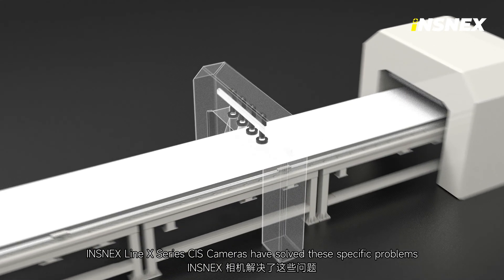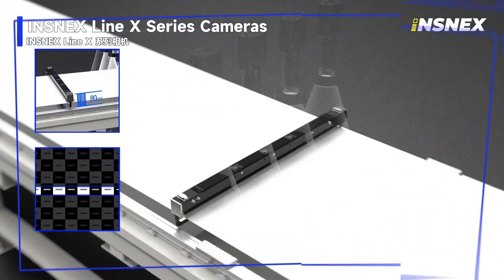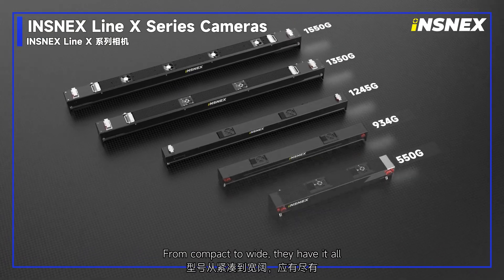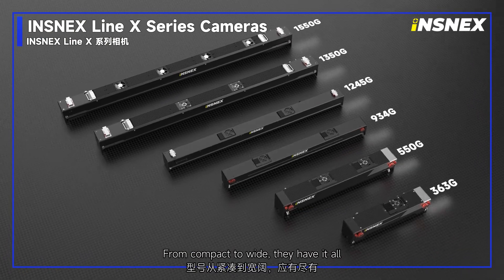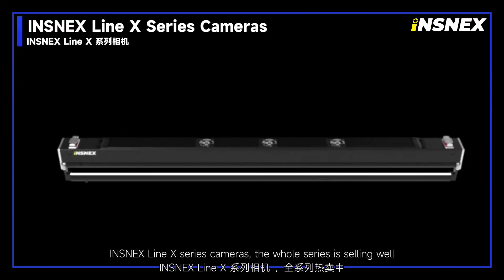InSnacks Line X series CIS cameras have solved these specific problems. The Line X series meets a wide range of needs with the most equipment, from compact to wide — they have it all. The whole series is selling well.